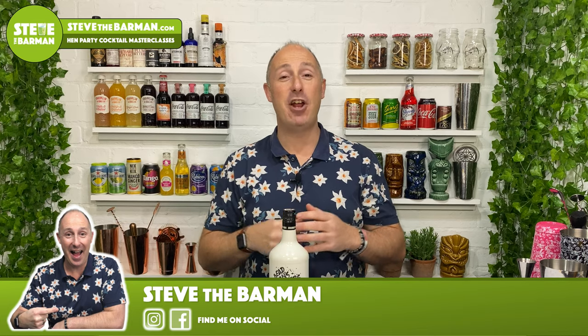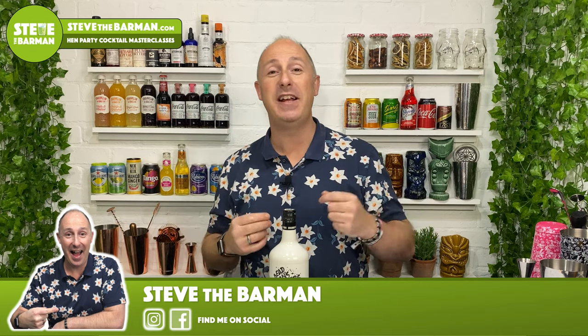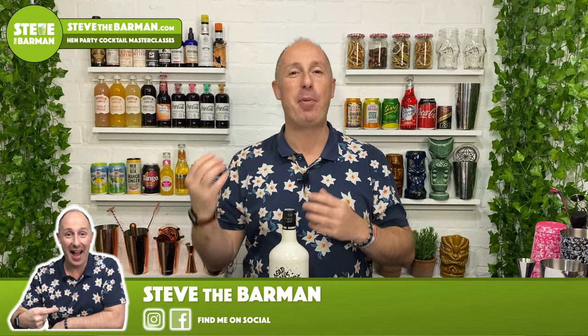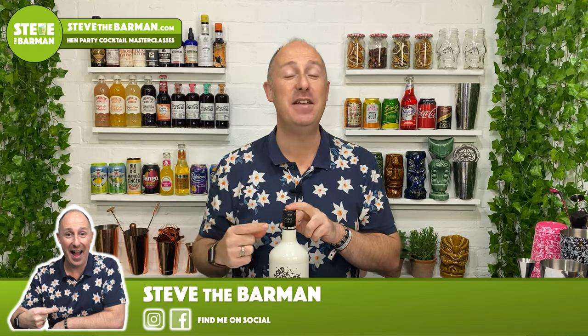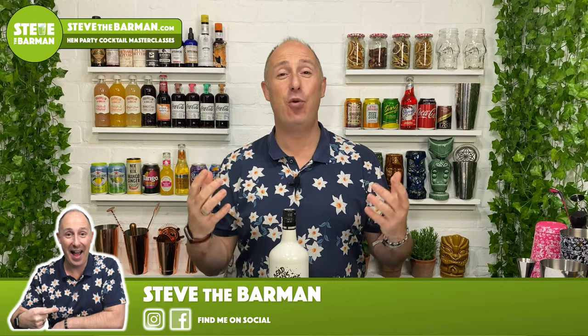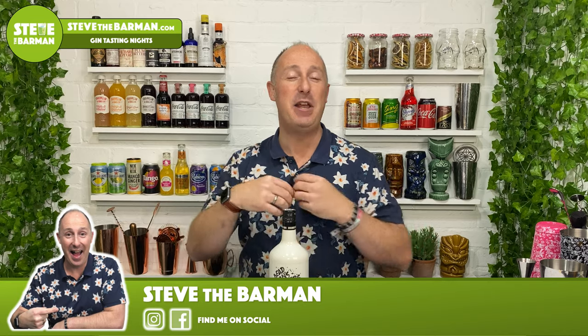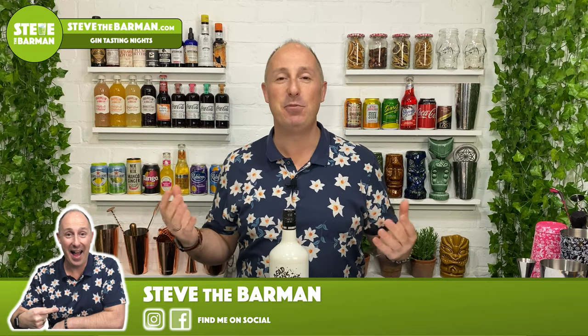Hey rum fans, Steve the Barman here, and I'm hoping these videos will help you drink, serve and enjoy better quality spiced, or in this case, flavoured rums. If you love what I've been doing, let me know in the comments below. Drop me a comment, let me know a rum you'd love me to feature as well - spiced rums mainly, or flavoured rums. Let's get some chats going online.